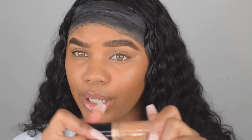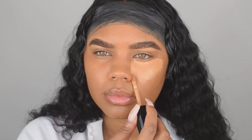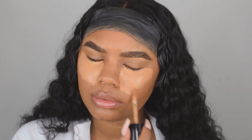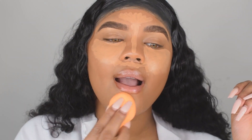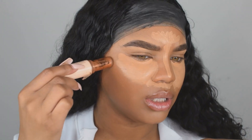I'm going to go in with my concealer, which is the Too Faced — the same one I use for my eyebrows. I'm going to go in with that first. Then I'm going to use Makeup Revolution's foundation stick in the color F15 to contour.